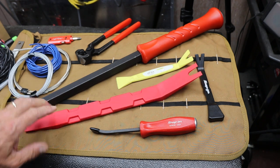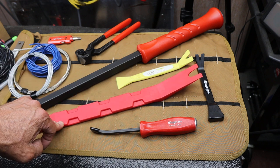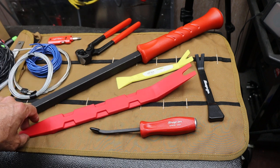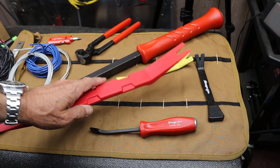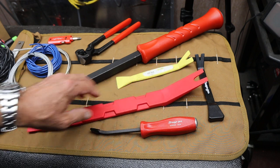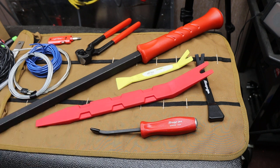I'll put a link below if you're interested in something like that. I appreciate pry bars — I use them all the time. It's like the most primitive tool, maybe tied with a hammer, but I'm constantly grabbing pry bars for all kinds of things. Just an extension of my hand or fingernail. Having a nylon one in this size was really needed. Anyway, with that — Doc out.